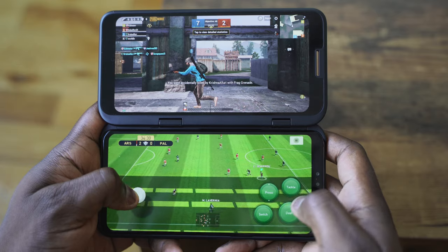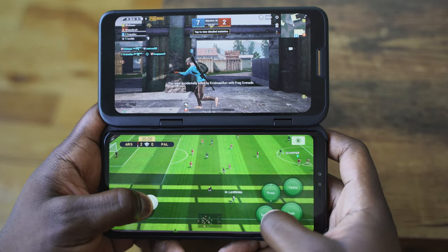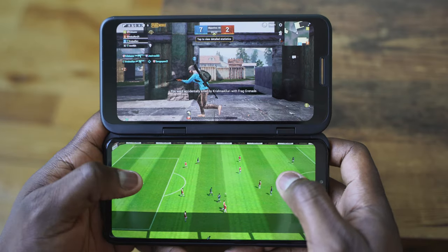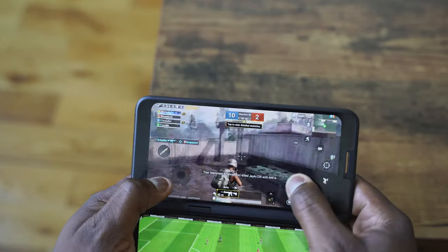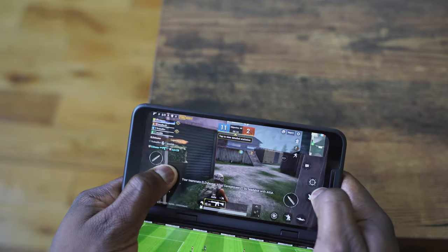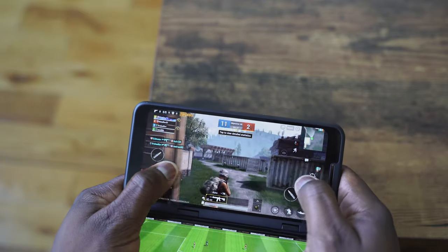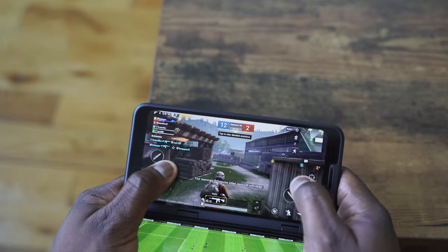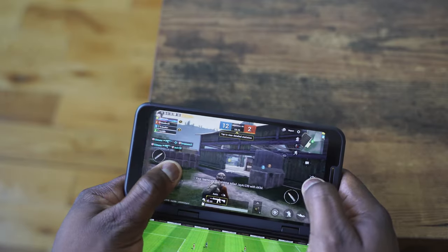In terms of general gaming performance, it handles really well. Even with two games running side by side and hopping back and forth, it's basically the fastest multitasking you can do for gaming. It ran well — there were no glitches and it was easy to hop back and forth. That's the power of the Snapdragon 855 processor and the amount of RAM the V50 has.